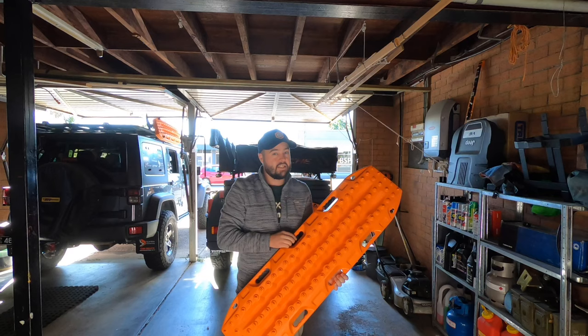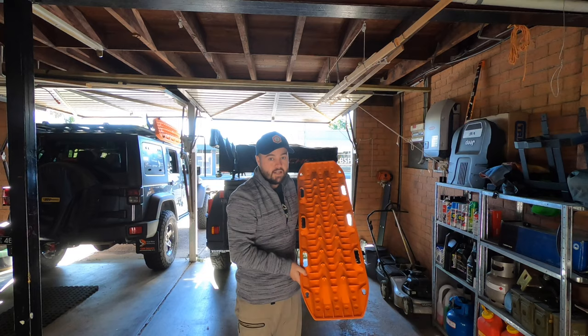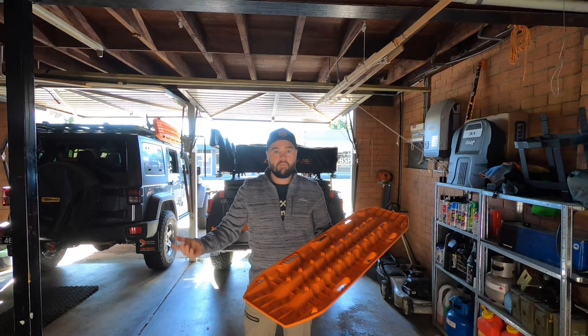We carry our Max Tracks on our vehicle using the Max Tracks mounting pin set, which makes it so easy to access and keeps them outside the vehicle — especially important after they've been used since they get quite dirty. They are ramped on both ends, and if you flip it over you can use it as a shovel, which gives the most versatility.